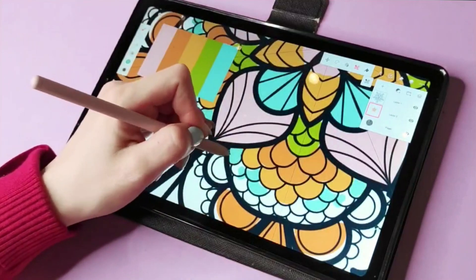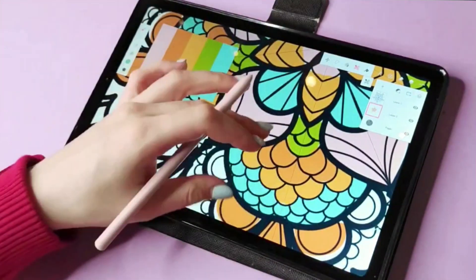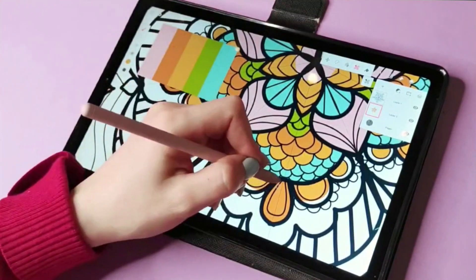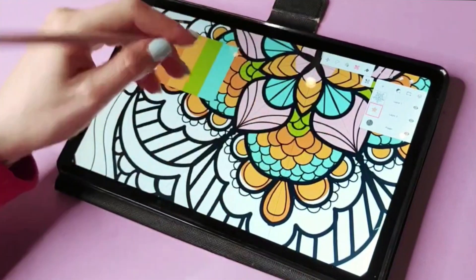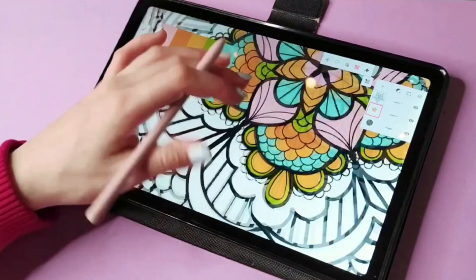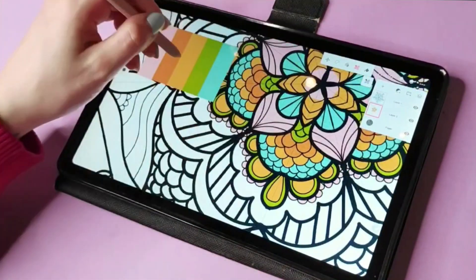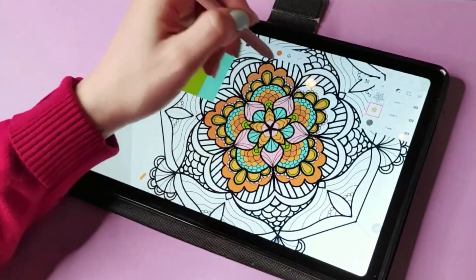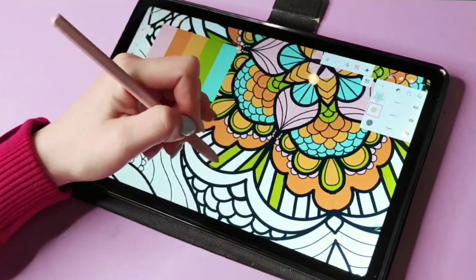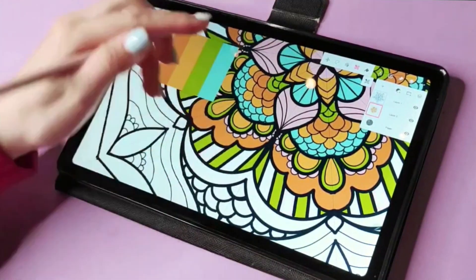When you color in the Kaleido tool, it will also replicate the coloring on all sides. I'm just randomly choosing colors — I don't have a set pattern in mind, I just go with my intuition and see what looks best. My advice here is just to explore, try, delete, and retry until you like the design.